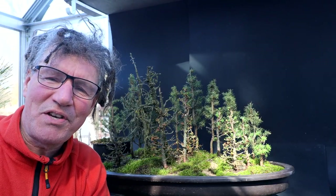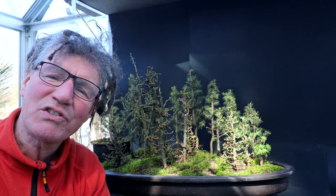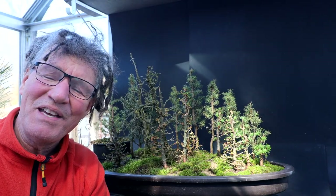Hi everyone, Nigel Saunders here. Today I'm going to try and make my northern bog style mixed bonsai forest even better.